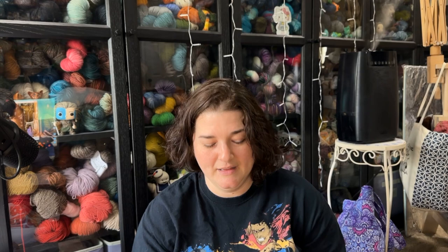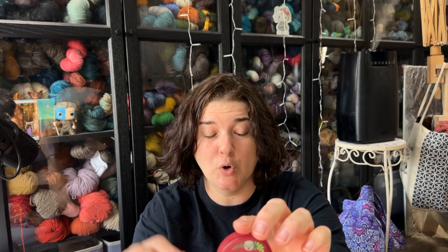I also picked up one of their little tape measures — it has an alpaca on one side and says 'Yarn Rules' on the other. It retailed for $4.99 and was marked down to $1.24. I keep tape measures in almost every project bag.